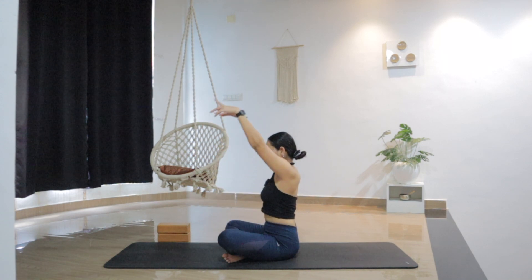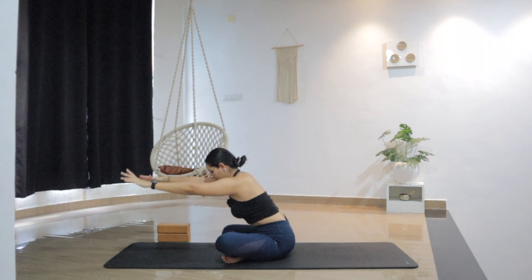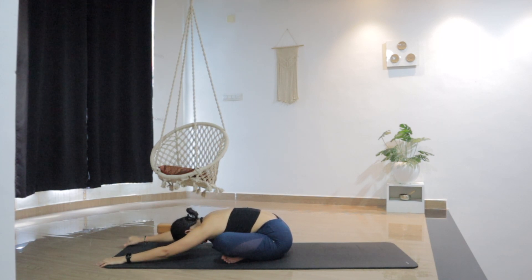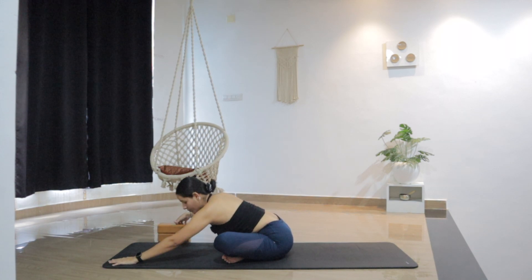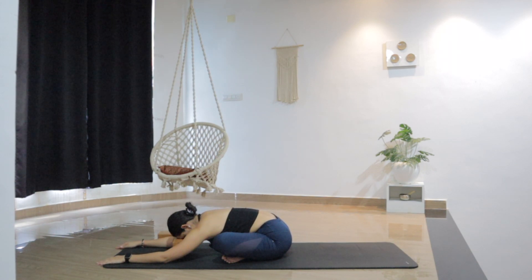As you inhale, raise your arms up. Lengthen the spine, and as you exhale, bend forward. Maybe walk the hands more forward to find nice length in the spine. Option to rest your head all the way down on the floor, or if you have a block or a cushion, rest your forehead on the block. Extending the hands forward, relax the head. Finding a gentle pressure — you are giving a nice massage to your forehead. Breathe and feel this pressure with your eyes closed.